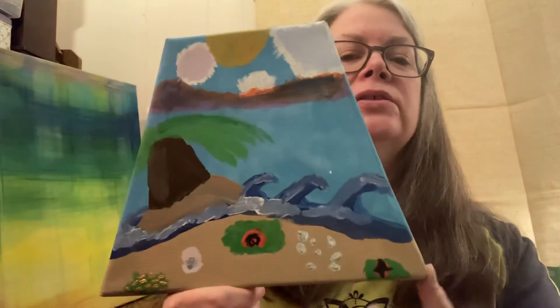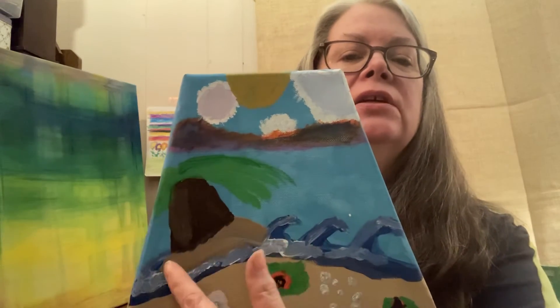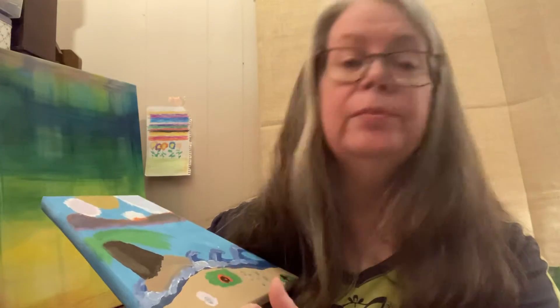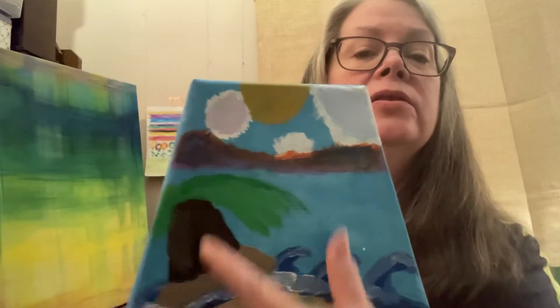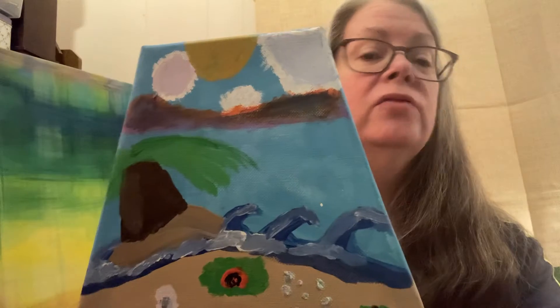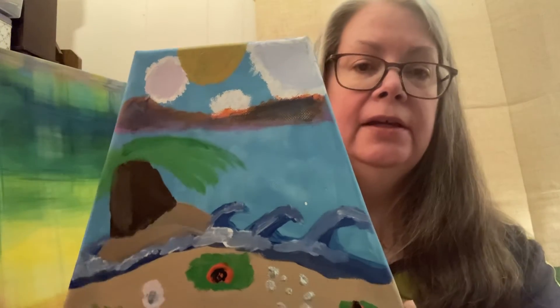My granddaughter who is 10 — her palm tree is on a small island out in the water, with some pearls, gold details, and other things she added to it. There's also the sun, clouds, and a horizon line behind the water. It made us very happy. She had a ball painting it and enjoyed it a lot, and this also shows a lot of her personality.